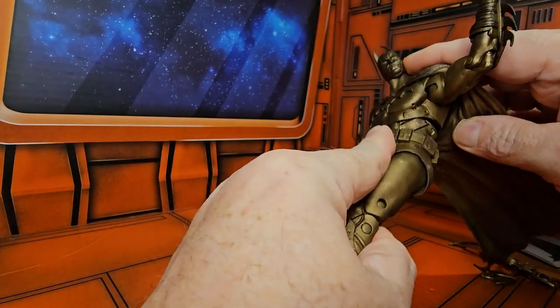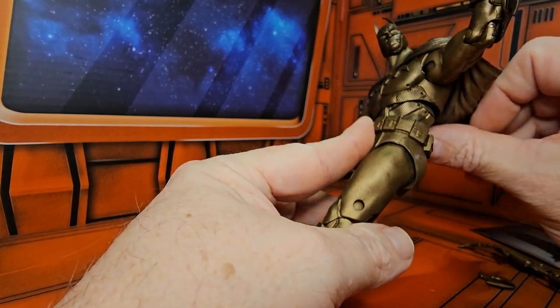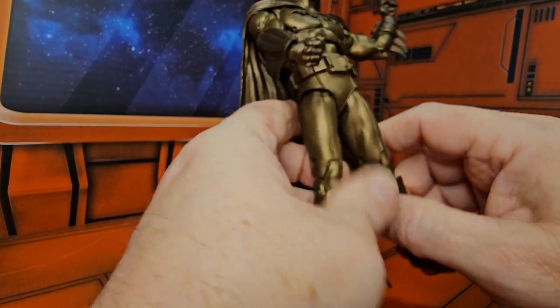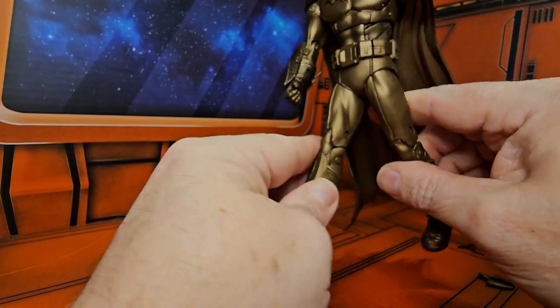He can do this much of an ab crunch — there's a little gap going forward and a little gap going back as well. He can also rotate at the waist, and with that ab crunch he can do a decent lateral split.